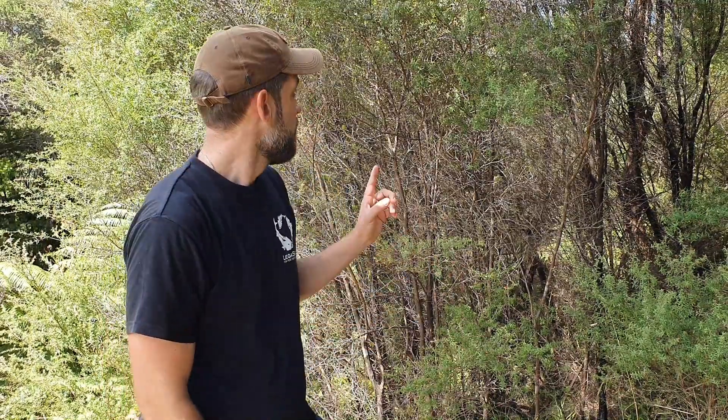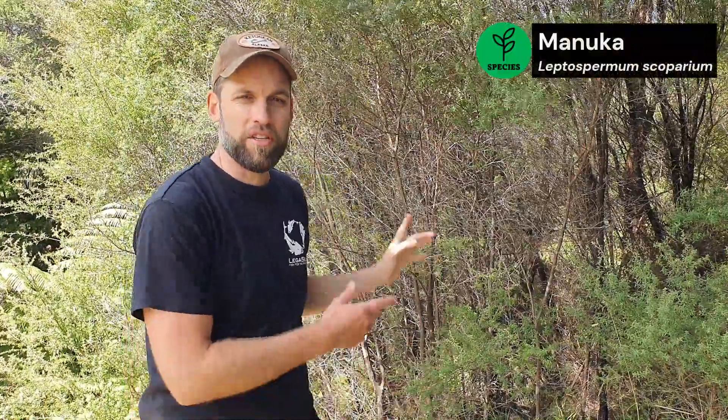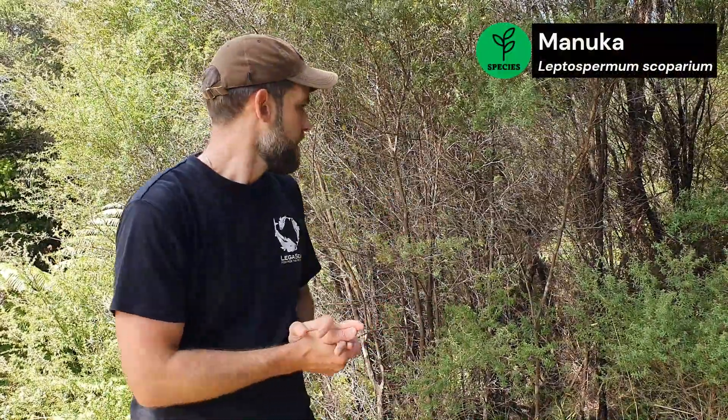First I'm going to identify our tree to make sure it's a manuka or kanuka. Easy way: manuka means the leaves are spiky, kanuka is kind so they're soft. Here's my specimen — I'm just going to check the leaves. Yeah, they're spiky, so we know this is a manuka.